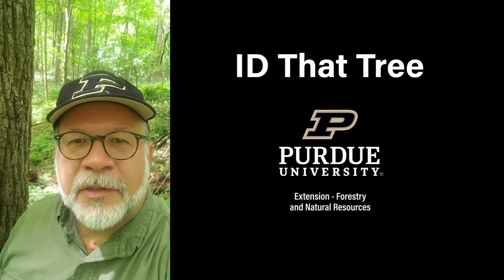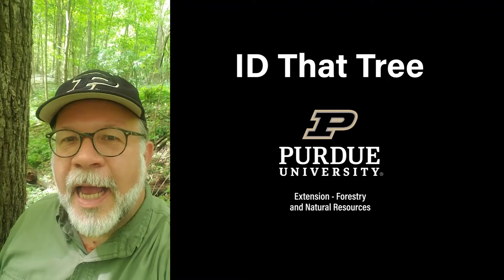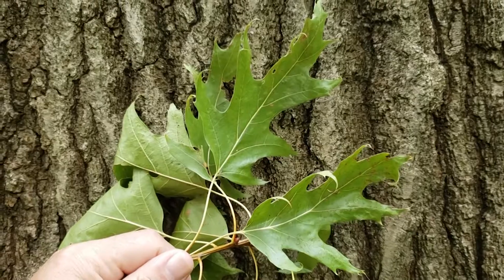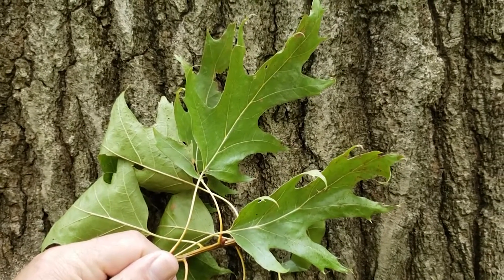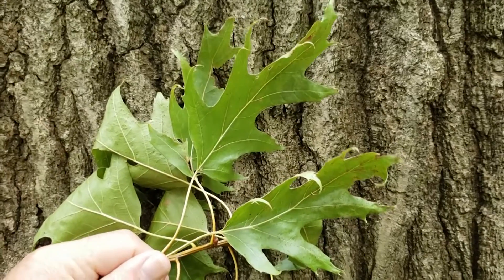This is Lenny Farley, Purdue University Extension Forester. Now let's ID that tree. On this edition of ID that tree, we're going to introduce you to another one of our common Indiana oaks, and that's northern red oak.